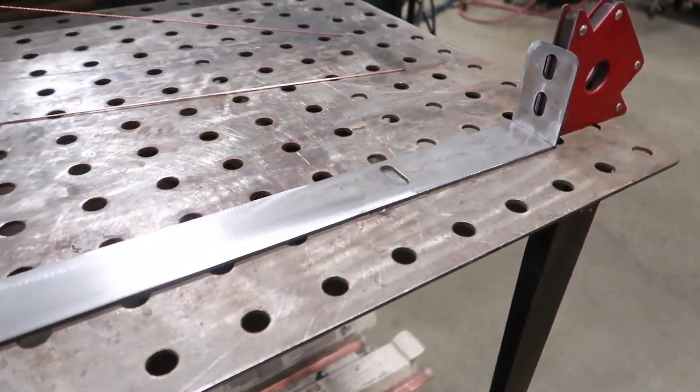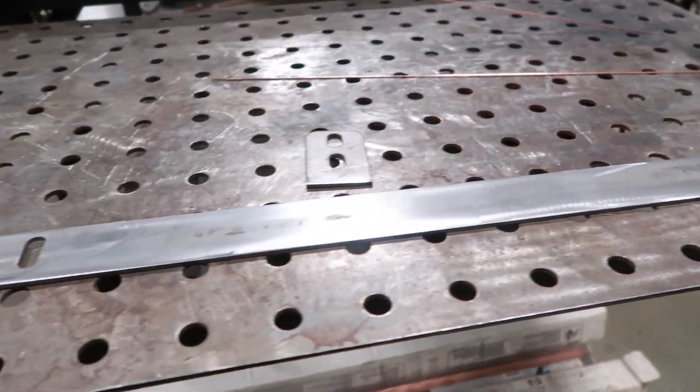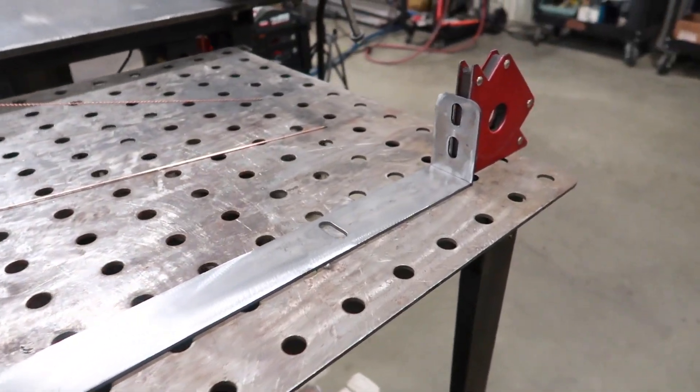Okay, so as you can see I got the parts cut out, cleaned up, and I'm going to get ready to TIG weld them up.